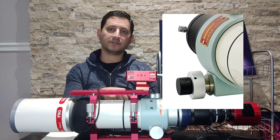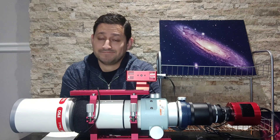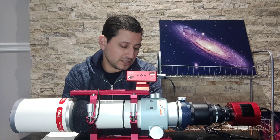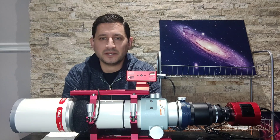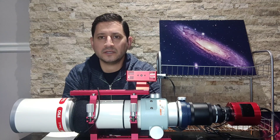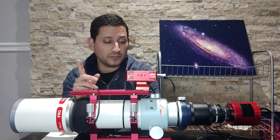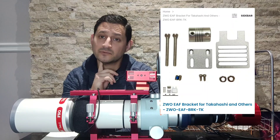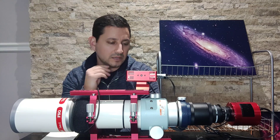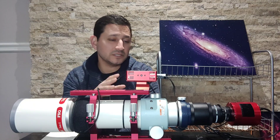That basically covers the specs and overview of how I use it. The focuser here is a double knob. Going into pros and cons — starting with cons — it's very small. The focus knob maybe isn't the greatest, though there's nothing really wrong with it. A lot of guys will change it when spending money on a scope like this. I've been using it without an EAF automatic focuser, though I'll get one eventually. If you do want one, you need to buy an adapter — ZWO sells one you need with the EAF. The adapter is about $30.